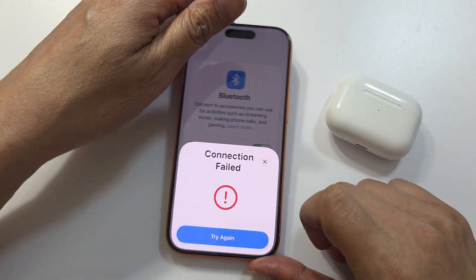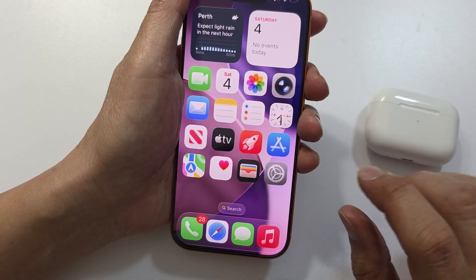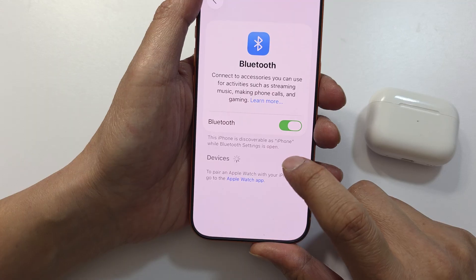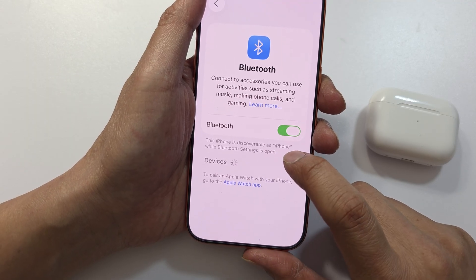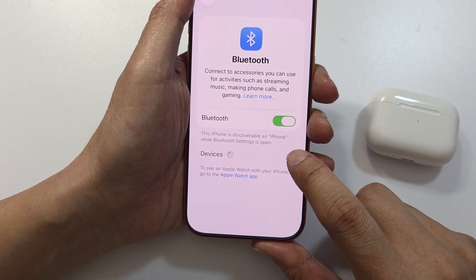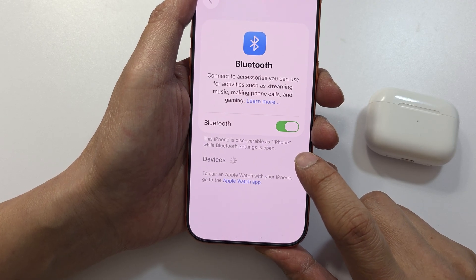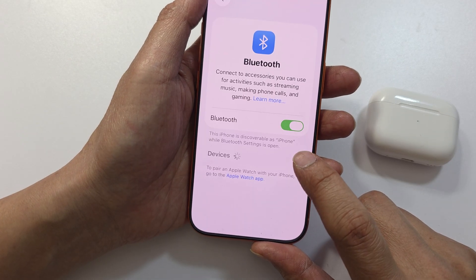Once fully charged, try a number of things. On your iPhone, go to Settings and go into Bluetooth. If you see AirPods listed as a device, tap on the information icon next to your AirPods and tap on 'Forget This Device.'